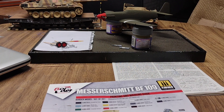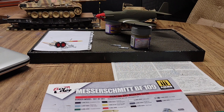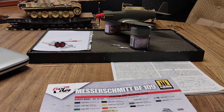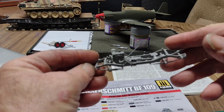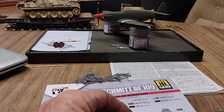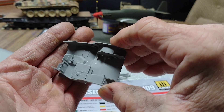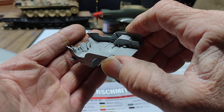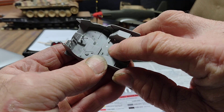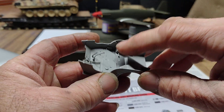Then on the Takom 1/35 scale Jeep — I've already showed you that the frame was done. This is ready to paint. Got her cleaned up. The tub — I got all the little tidbits in it: shifters, gas pedal, brake pedals, clutch pedal, whatnot. I had to fill a couple holes in the center per the instructions, so got them filled.